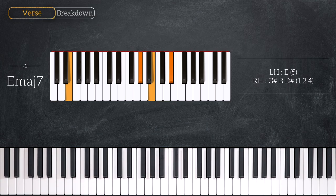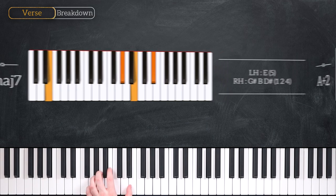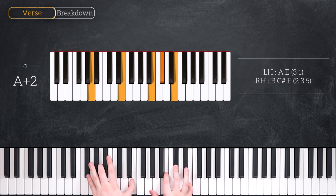Our next chord is an A add two chord and it looks just like this. That's an A and an E in the left hand, B, C sharp and E in the right hand.